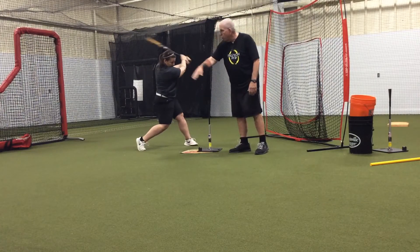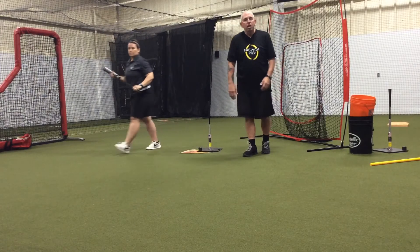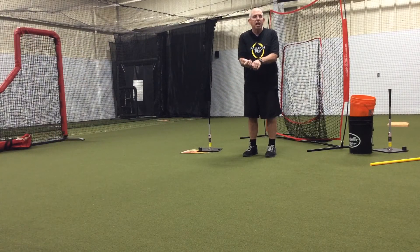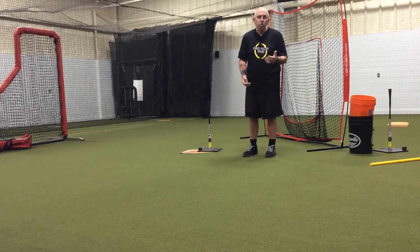So it's a controlled movement but it's a really strong drill. A lot of young hitters don't really know for sure where their hands are supposed to be at contact, so this is a way for them to feel what that's supposed to feel like.